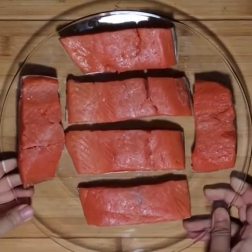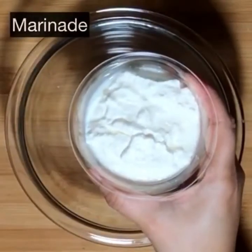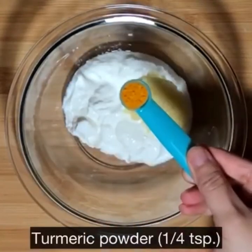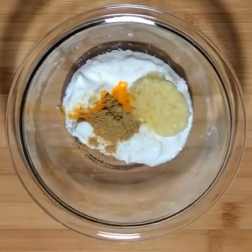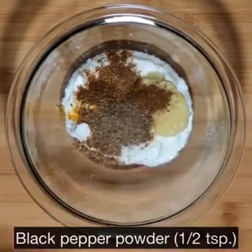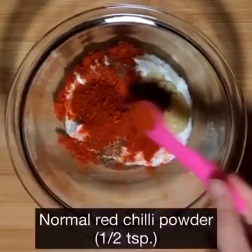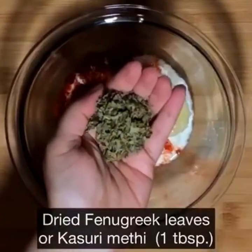I am using six pieces of salmon that are more or less the same size — you can use any fish of your choice. For the marinade, I am using half a cup of thick or hung yogurt. To this add 3 teaspoons of fresh ginger garlic paste, 1/4 teaspoon of turmeric powder, 1½ teaspoons of coriander powder, 1/4 teaspoon of cumin powder, 1 teaspoon of garam masala powder, 1½ teaspoons of black pepper powder, 2 teaspoons of Kashmiri red chili powder, 1½ teaspoons of red chili powder, 1/4 teaspoon of chaat masala, and 1 tablespoon of dried fenugreek leaves.